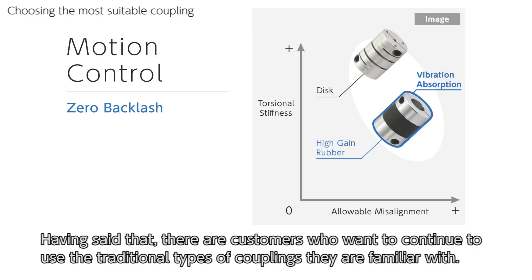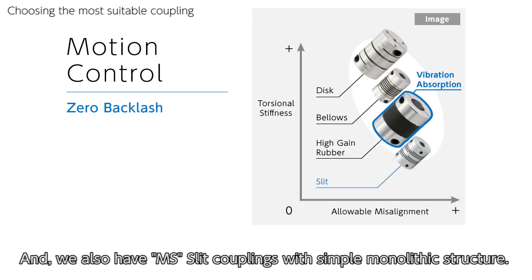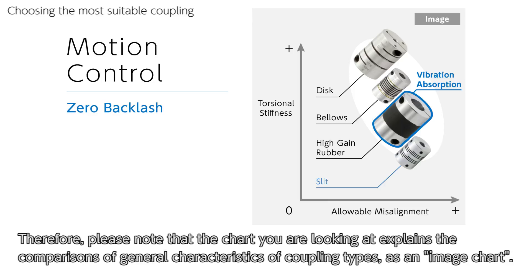Having said that, there are customers who want to continue using the traditional types of couplings they are familiar with. For such customers, we have MBB bellows couplings, which have high torsional stiffness next to the disc type. We also have MS slit couplings with a simple monolithic structure. Of course, each coupling type has a wide range of performances based on different sizes or materials. Please note that the chart you are looking at shows comparisons of general characteristics of coupling types as an image chart.